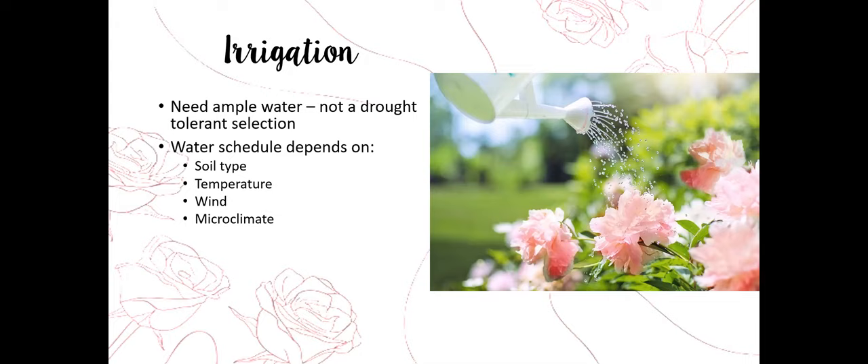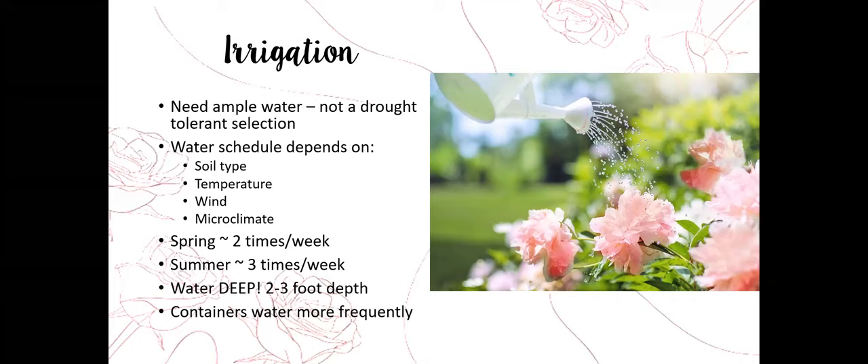Your microclimate — how heat radiates, how the sun hits your yard, how much time the plant spends in the sun — all factors into how often you'll be irrigating. In the spring you'll be watering about twice a week depending on weather and air temperature. In the summer as things heat up, you'll be watering about three times a week.